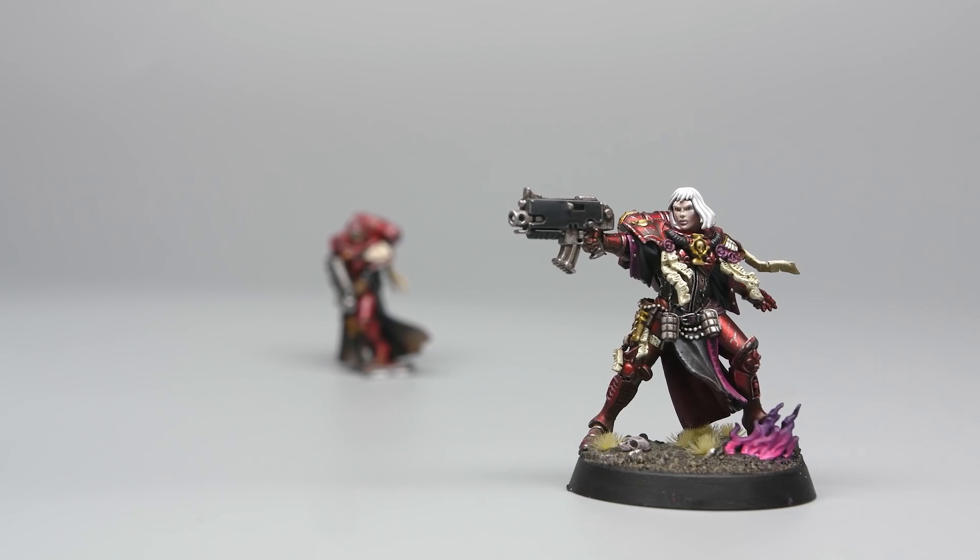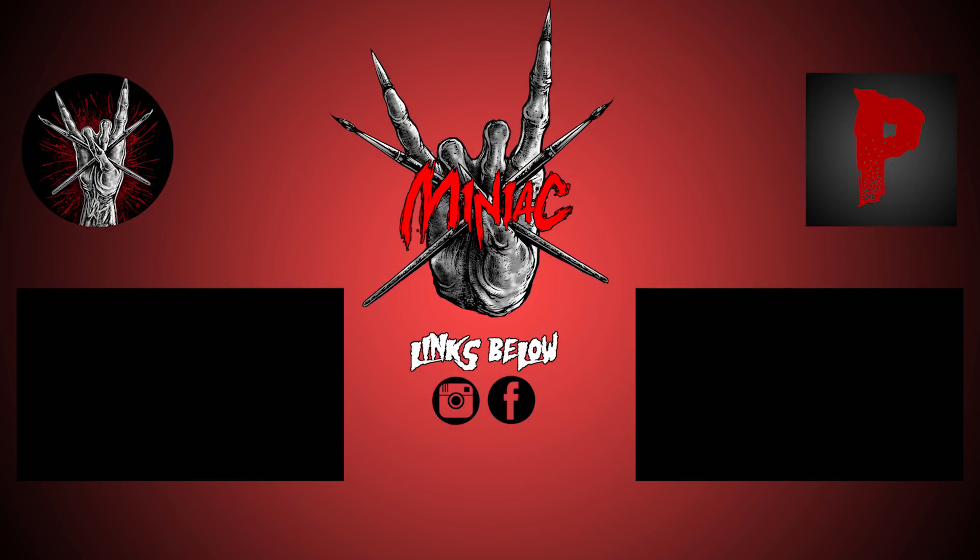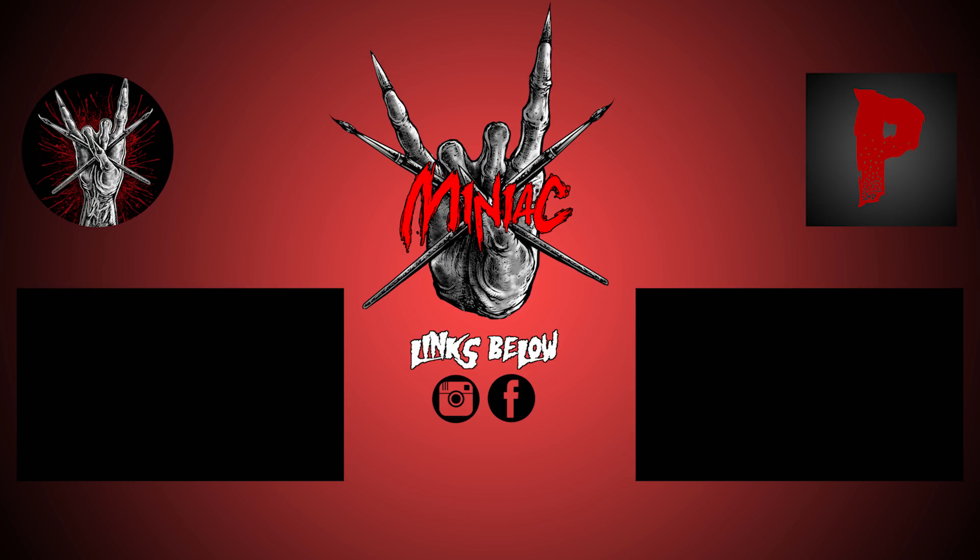But most importantly, don't forget to... PIN MY MINIS!